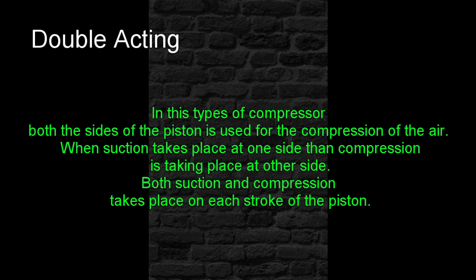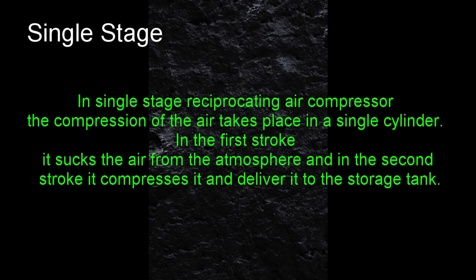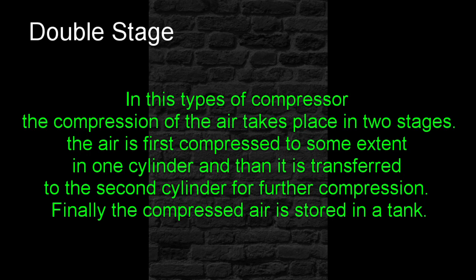Both suction and compression take place on each stroke of the piston. Single Stage Air Compressor: In a Single Stage Reciprocating Air Compressor, the compression of the air takes place in a single cylinder — in the first stroke it sucks the air from the atmosphere, and in the second stroke it compresses it and delivers it to the storage tank. Double Stage Air Compressor: The compression takes place in two stages — the air is first compressed to some extent in one cylinder, then transferred to a second cylinder for further compression, and finally stored in a tank.